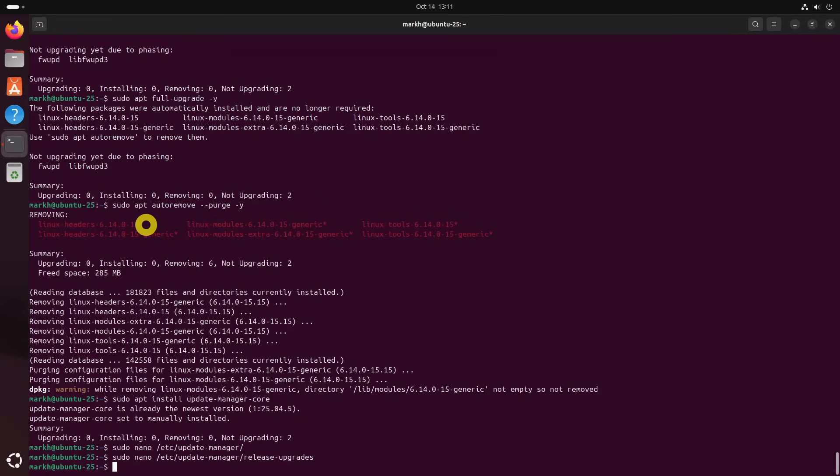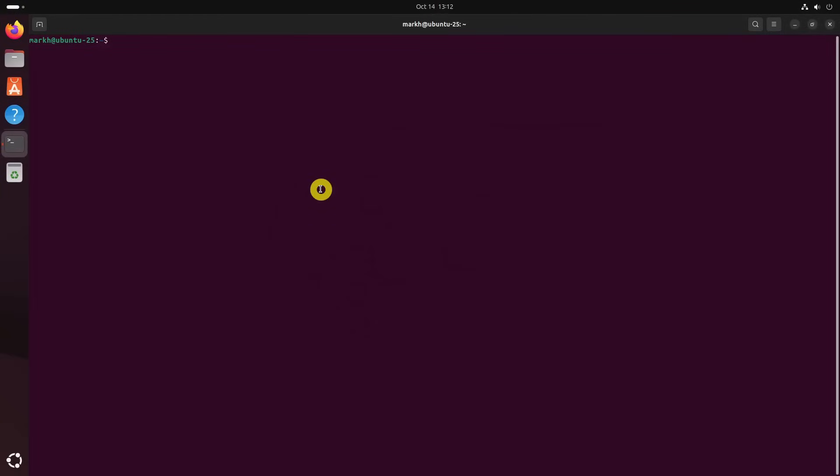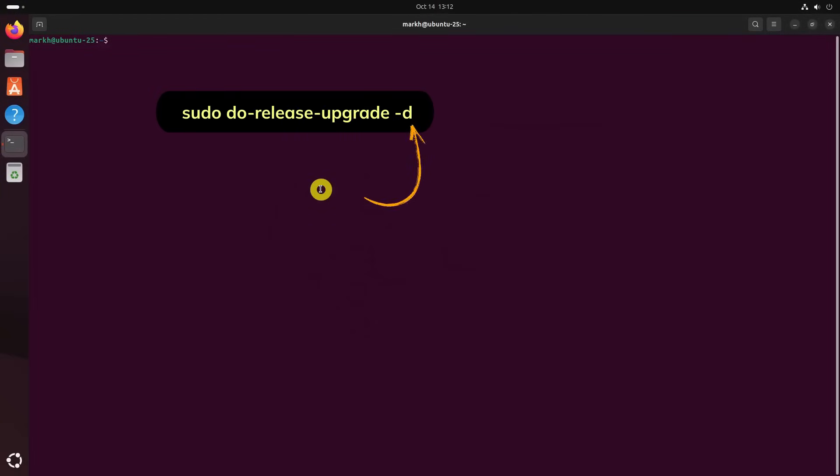After this, reboot your Ubuntu. After reboot, execute this command in the terminal. The -d flag tells do-release-upgrade to consider development or not yet fully open upgrades.